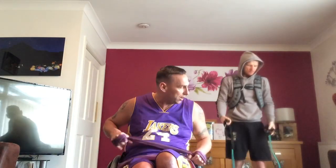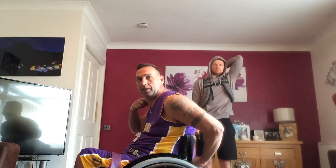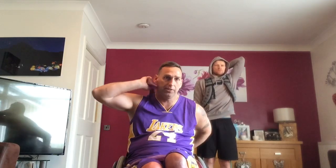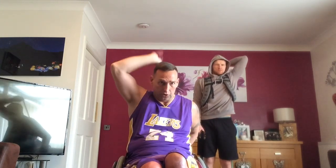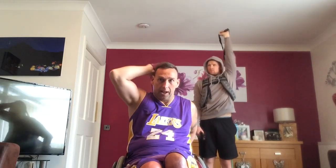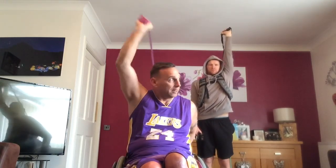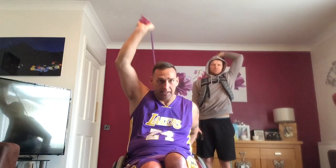We go straight into triceps. At the back, what I've got here — on my chair I've got a bar, so I'm going to hold on to my bar here. I'm going to flick it up — hold on to the bar, keep my resistance. We're going to go 20. 1, 2, 3, 4, 5, 6, 7, 8, 9, 10, 11, keep going guys, 12, 13, 14, 15, 16, 17, 18, 19, 20. Well done.